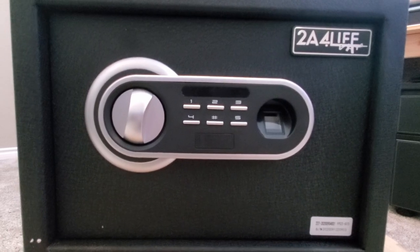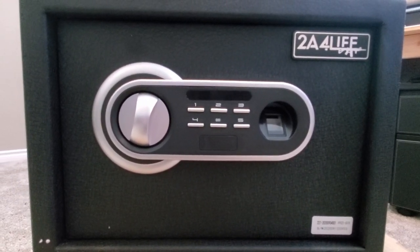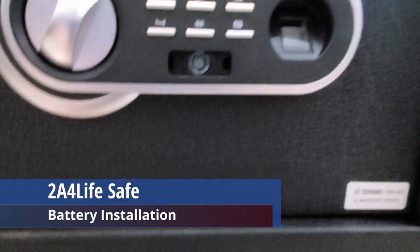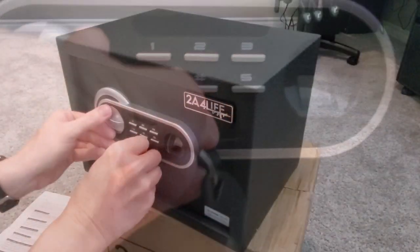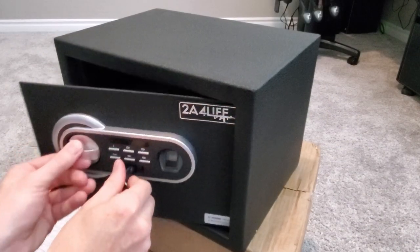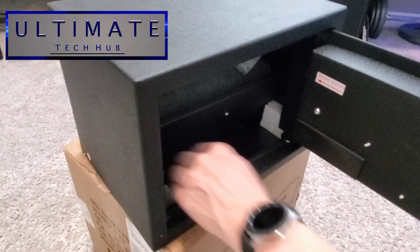Above the keypad is the light indicators, and below the keypad is a removable cover where you insert the override key. And lastly to the right is the fingerprint sensor. Now let's go ahead and install the batteries in the door — we'll need to use the override keys first. Simply insert the override key and turn to open the door, then we can access the battery compartment. And these are the mounting bolts.